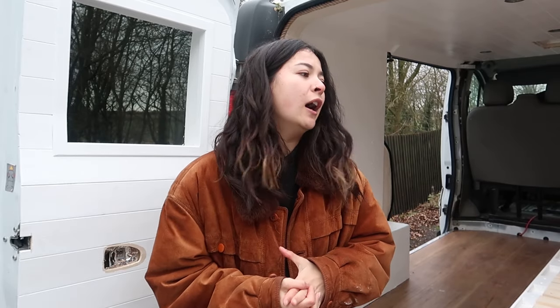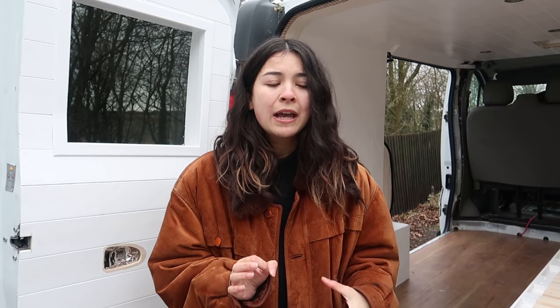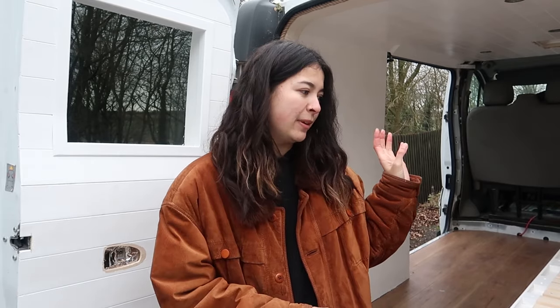We've now finished the sofa bed and I am super super happy - I think it looks amazing, but maybe I'm just being biased. Let us know what you think about it in the comments below. Next up in this video we're going to be sharing with you some of the finishing touches we have done to the van before we move on to the kitchen and the storage unit. We did film these whilst we were building the sofa bed so you might find that the footage is from different points and the bed may be finished and then unfinished and finished again - we just thought it was easier to put it all at the end so you could see the sofa bed as a whole.